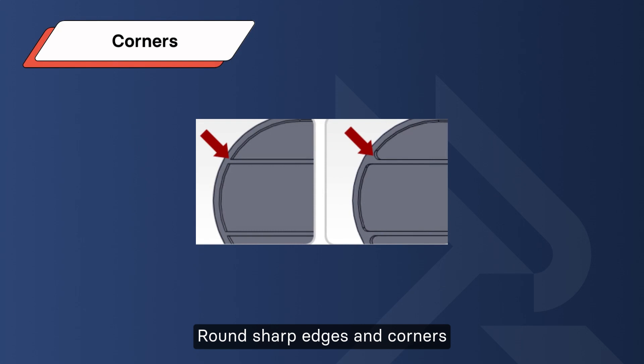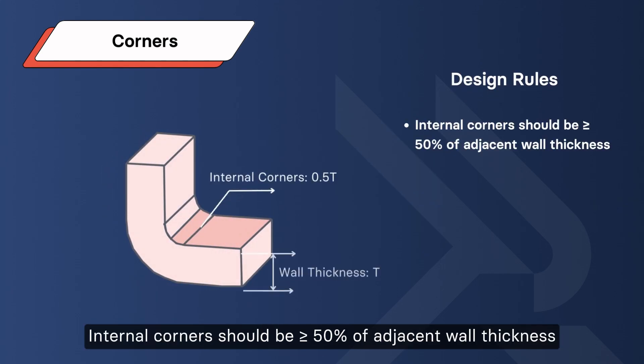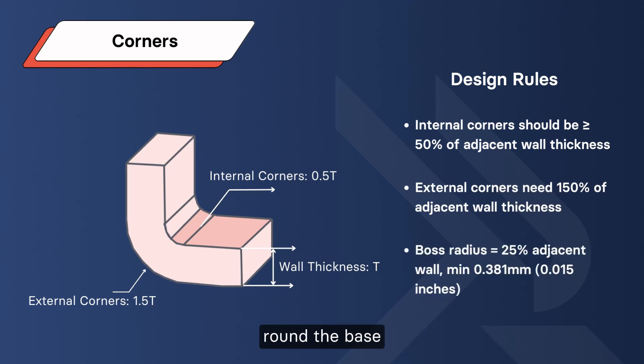Corners: round sharp edges and corners. Smooth corners aid plastic flow, lowering stress and cracking. Corner design rules: internal corner radius should be greater than or equal to 25% of adjacent wall thickness. External corner radius should be 125% of adjacent wall thickness. For verticals like bosses, round the base with a radius equal to 25% of adjacent wall, with a minimum of 0.381mm or 0.015 inches.